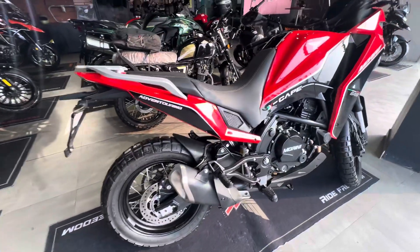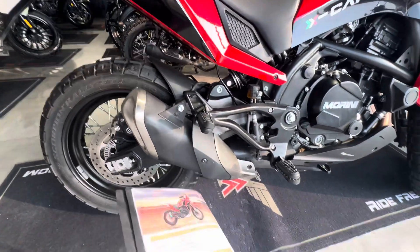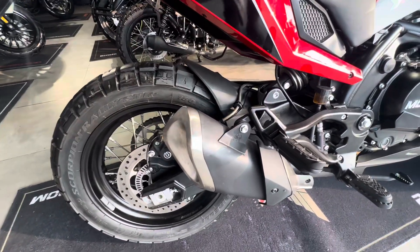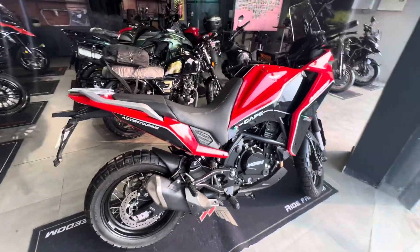You can see the silencer — it is positioned upright, which makes water crossing easy. This is the overall look of the bike.